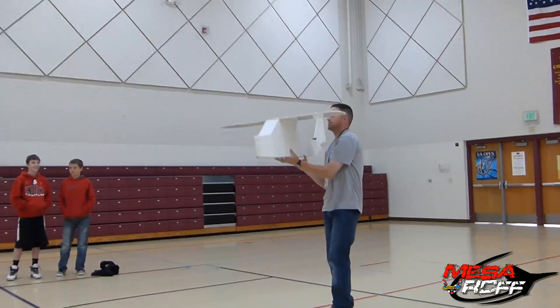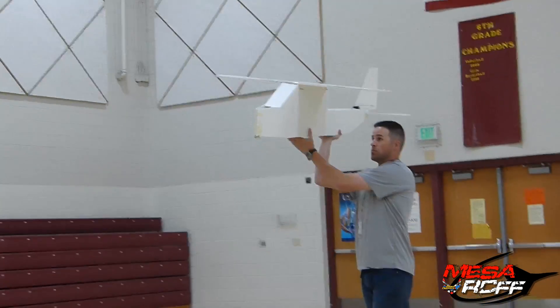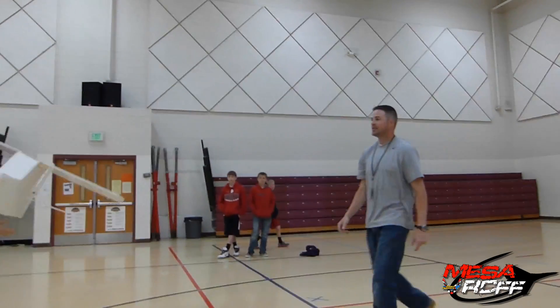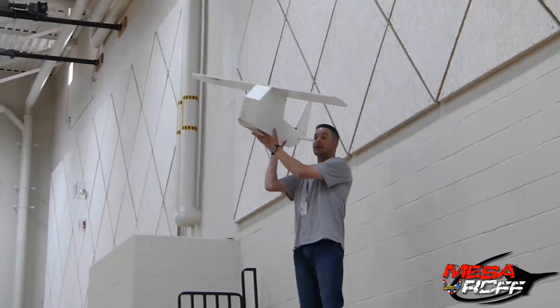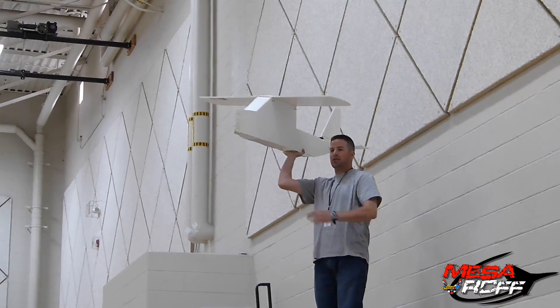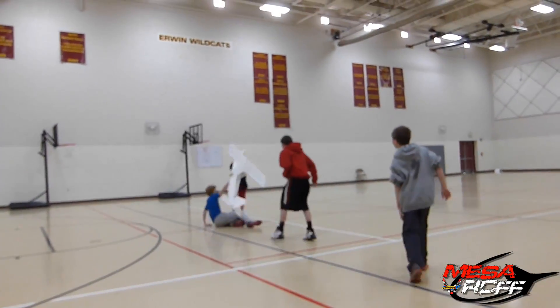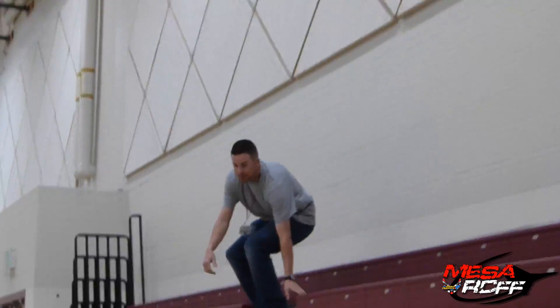There we go — that was awesome! We had eight washers on this thing. Nice catch. I think we're good. I think that was pretty good.